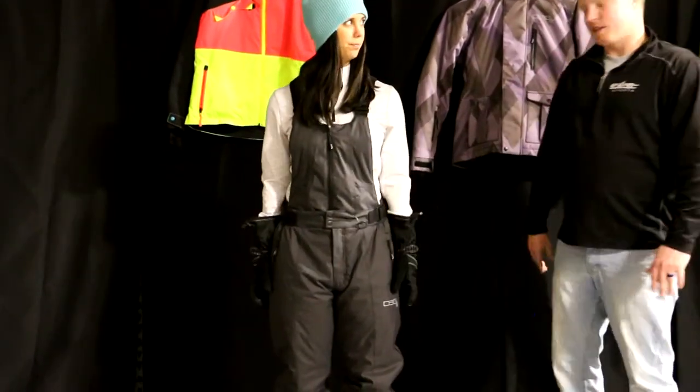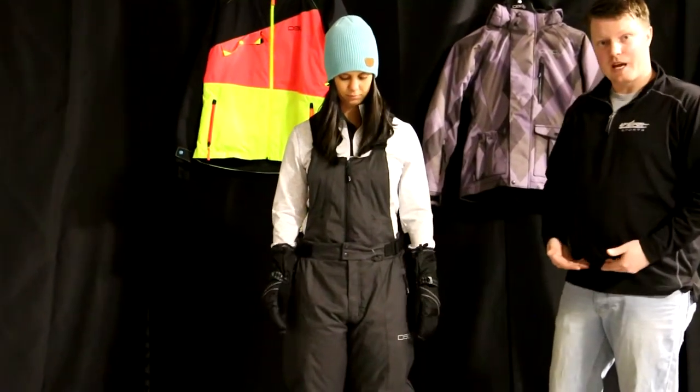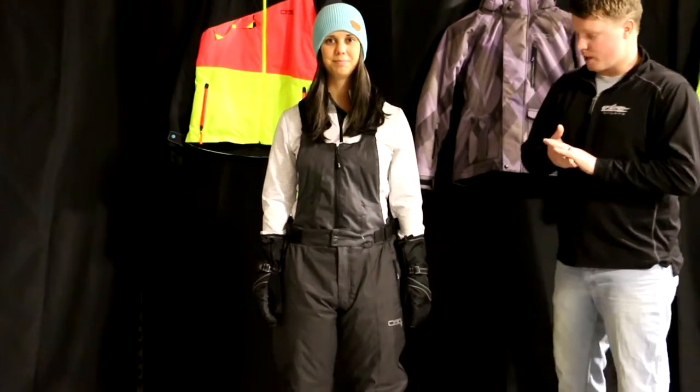One of the cool things they've added to this too, and we'll show you here at the end, is that the top portion of the bib zips off. So Kelsie can wear this as a pant or as a full bib, so you're getting a lot of flexibility. You don't see that in a lot of different brands.